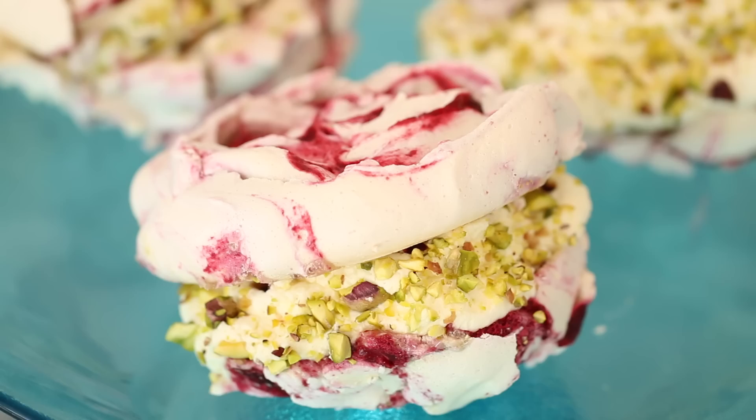To mix it up, you can add a variety of different flavors. I also did cocoa, but the possibilities are endless. I hope this recipe has taken the mystery out of meringue making. Please keep your lovely comments coming — I love reading them. Don't forget to subscribe to my channel, and I'll see you back here again next Thursday for more Bigger Bolder Baking.